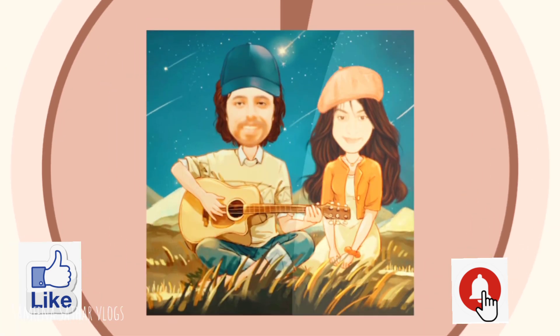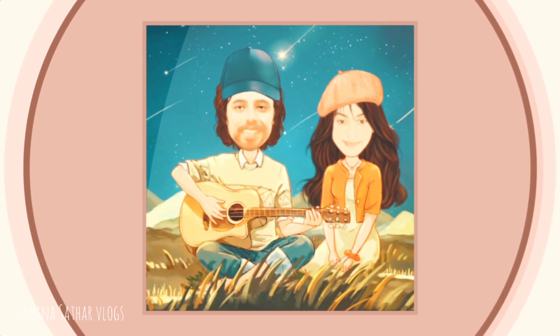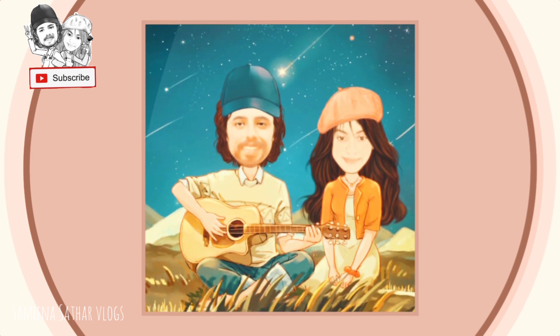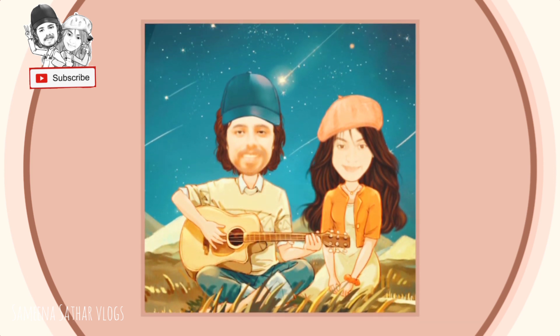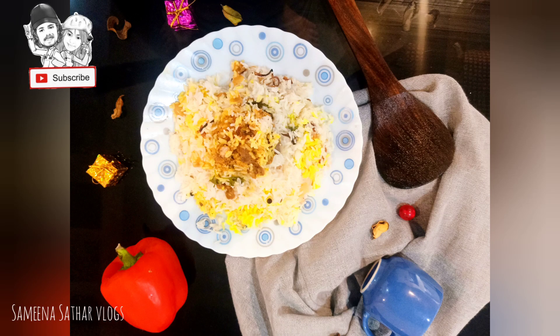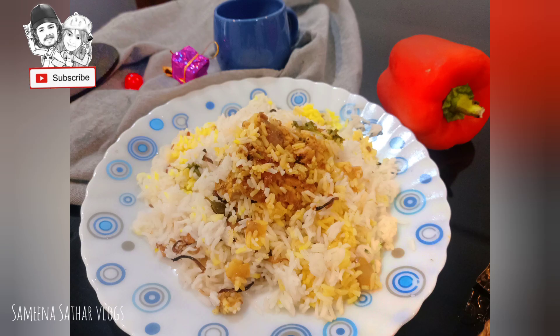Hi guys! Welcome back to our channel! I am going to have a cooking vlog here. This is chicken biryani — this is our special biryani. This is my favorite food. Then we will eat this biryani.